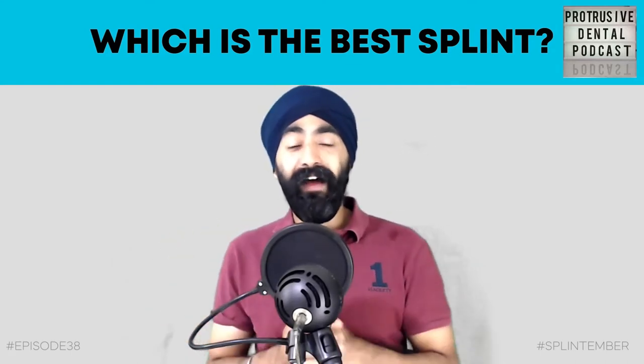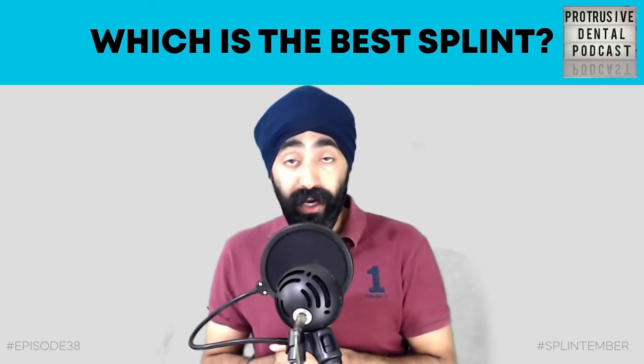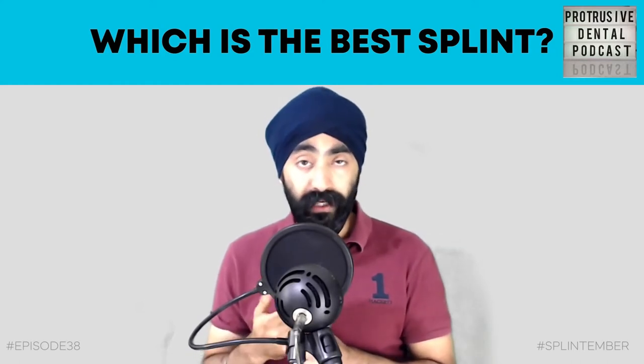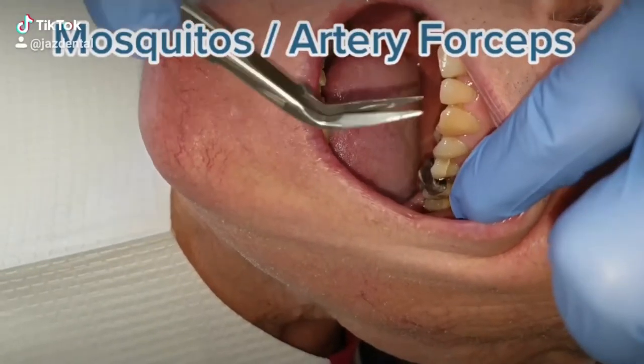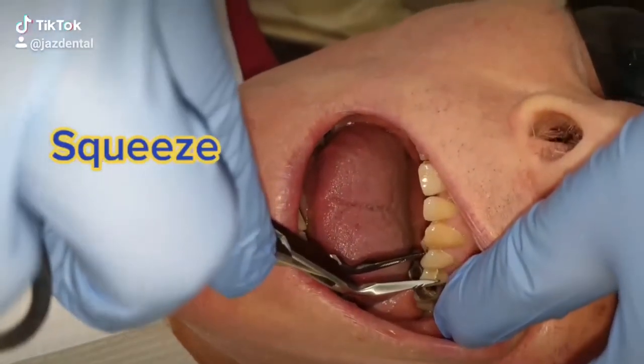For the Protrusive Dental Pearl, even though it's a splint episode, I'm giving a non-splint pearl. Check out @jazzygulati on Instagram. This is how I like to remove temporary crowns and temporary onlays: I use a hemostat, mosquito, or artery forceps. For a posterior one I like to use the curved ones.